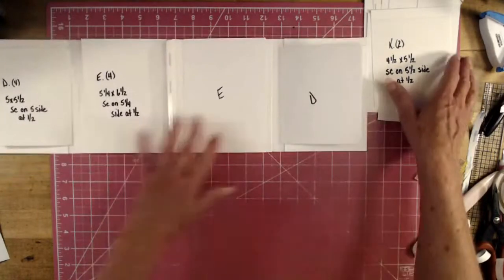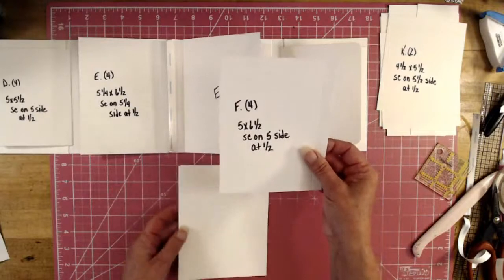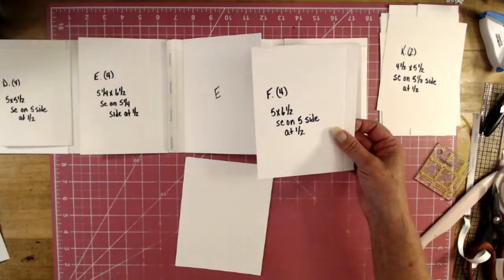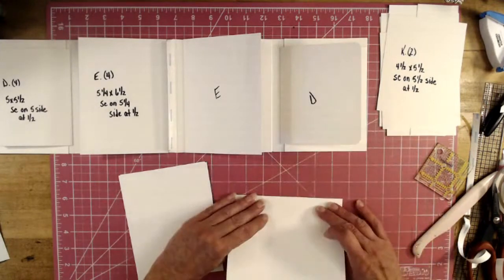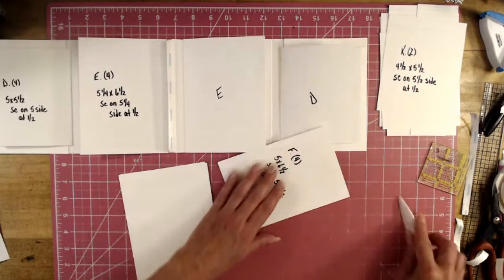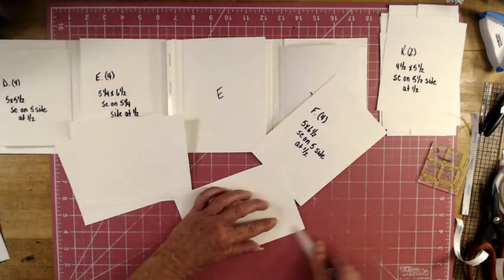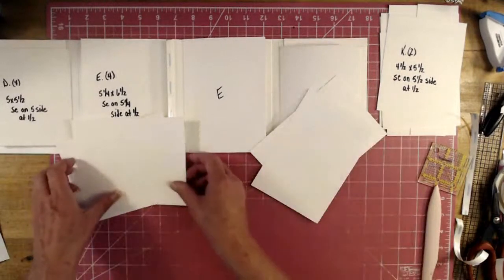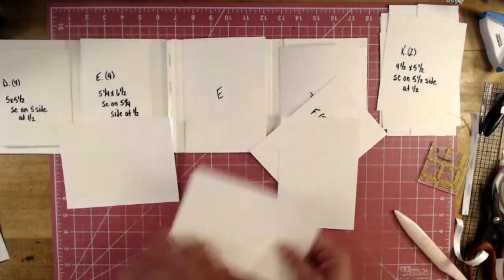Piece F: you need four of these. Fold all four pieces toward the bumpy side. A couple of these we need to put tape on the opposite side — I think it's two and two.